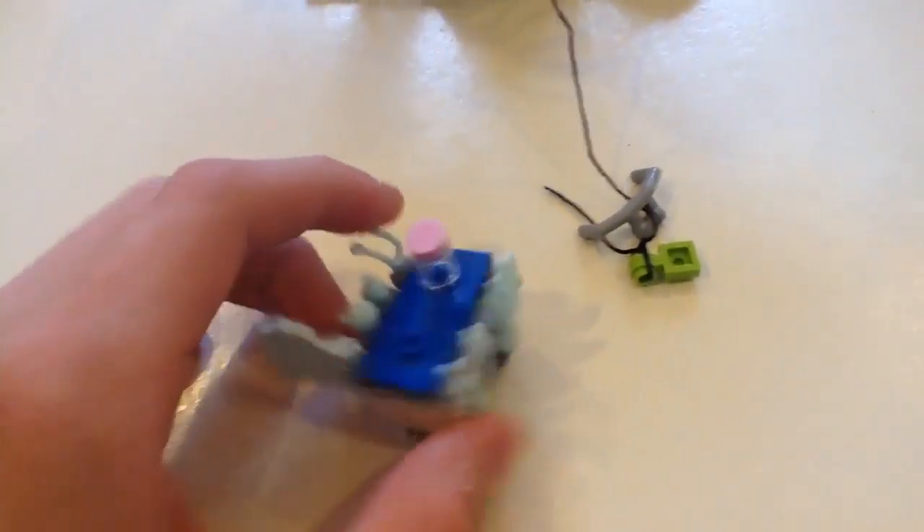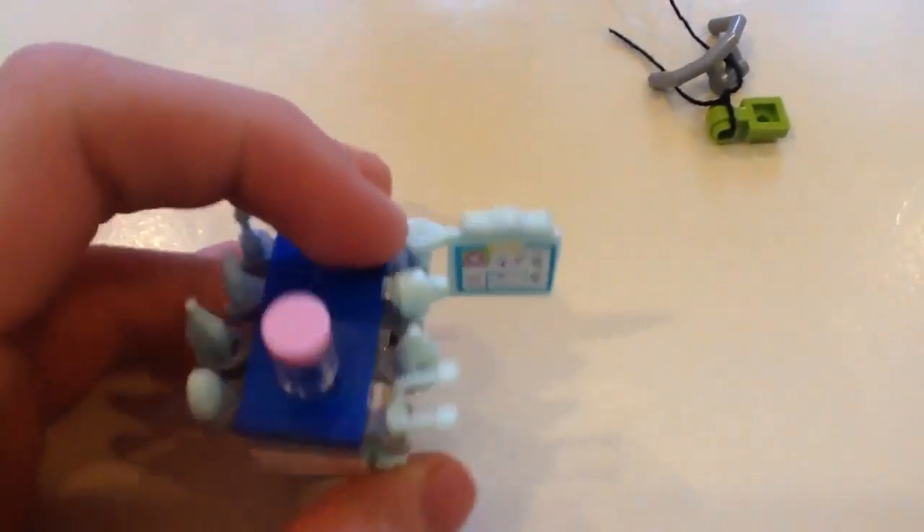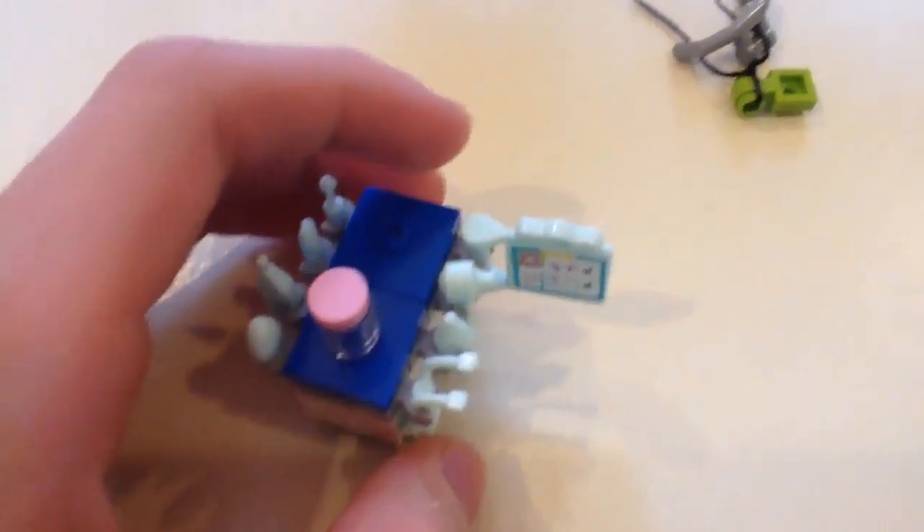Here's the cart — let me just get this out of the string. It has a clipboard. Here's the sticker. All the things you see on this set are stickers, as far as detail goes — obviously the minifigures and animals aren't stickers, but that's about it.